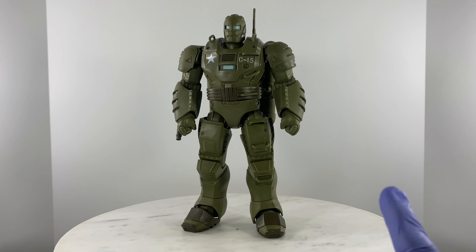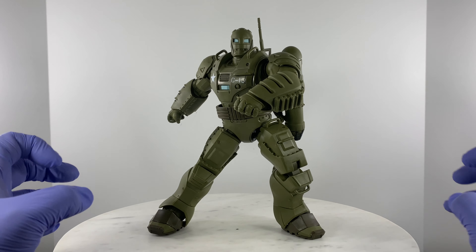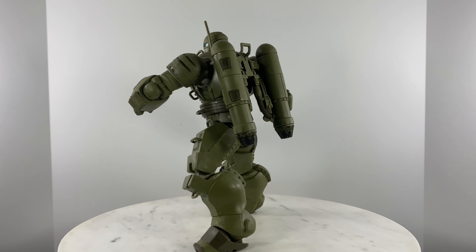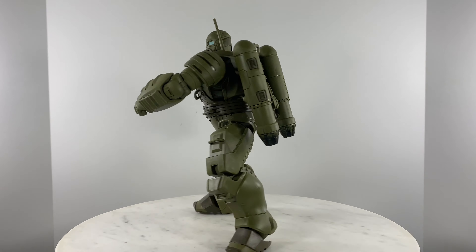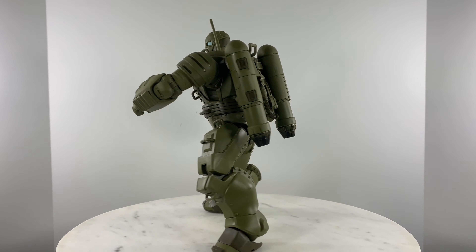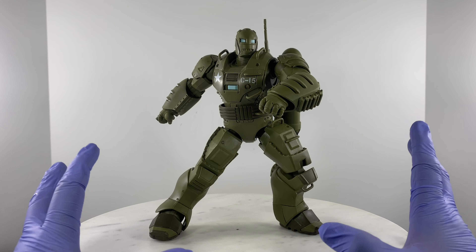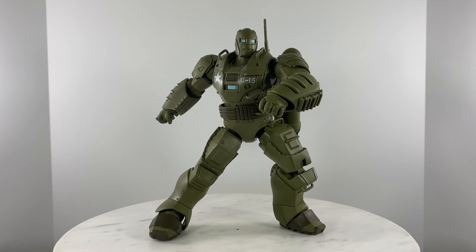Let's try another pose — action figure pose number two. I've splayed the legs and unevenly distributed the weight of this action figure. Let's do topple test number two in a different direction. If this figure is not balanced it's going to topple easily — but there you go, this figure is not going to fall down easily in your display case.